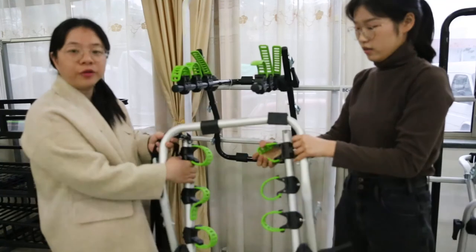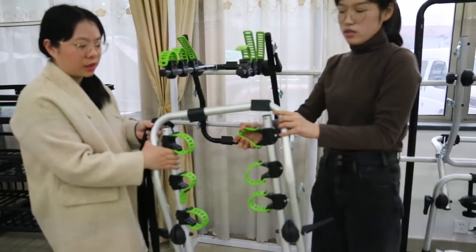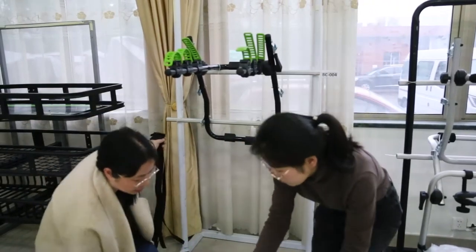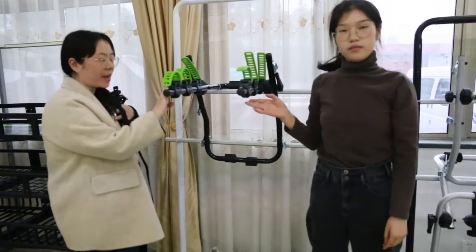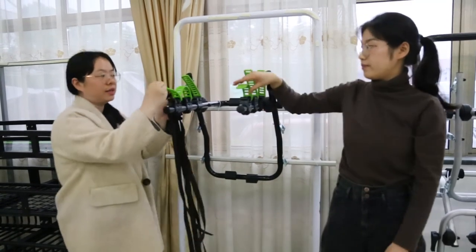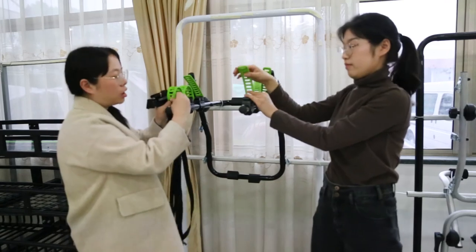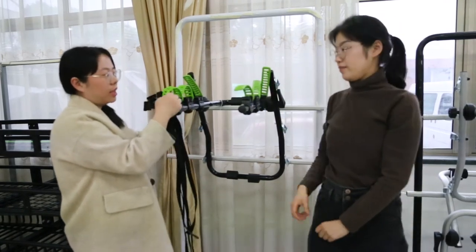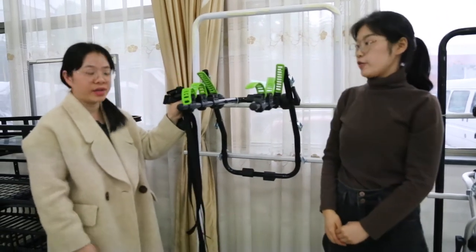It is foldable — when you are not using it, you can fold it and it saves a lot of space. Max loading is 3 bikes, each bike 15 kgs, total 45 kgs. You can see the TPR strap here — it can work in hot and cold environments, from minus 20 degrees up to 65 degrees.